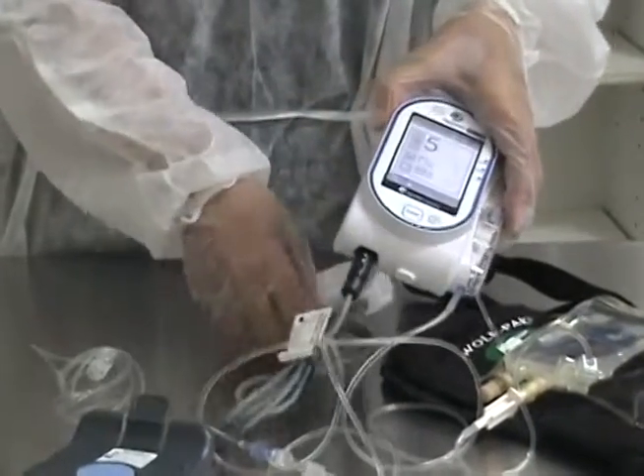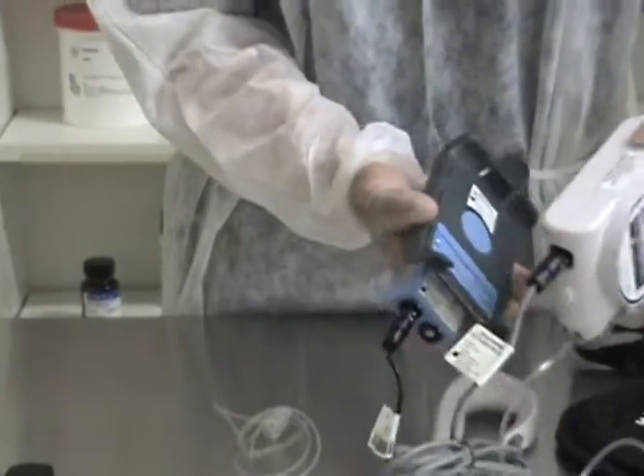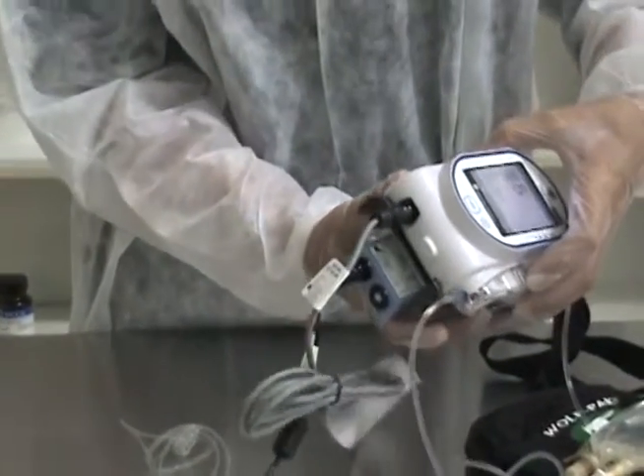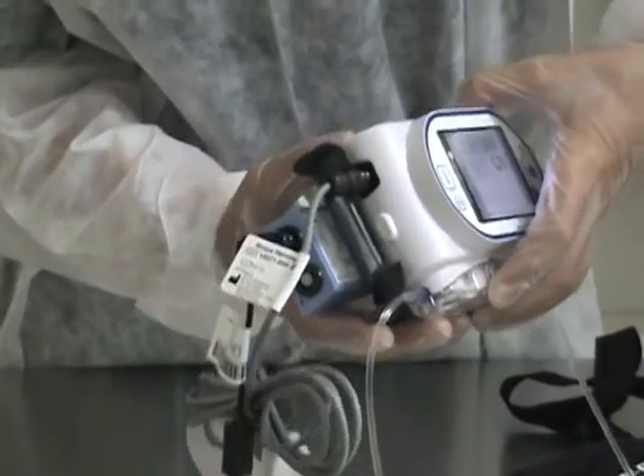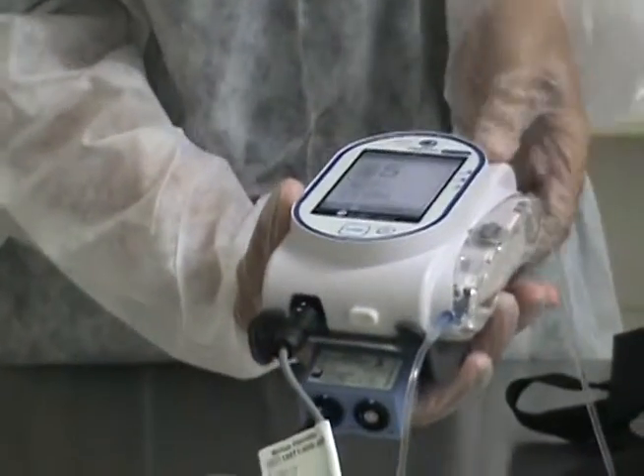To charge the battery, you can do so while the pump is infusing, and we've supplied the charging dock to do so. All you do is slip the pump into the dock and clip it into place.